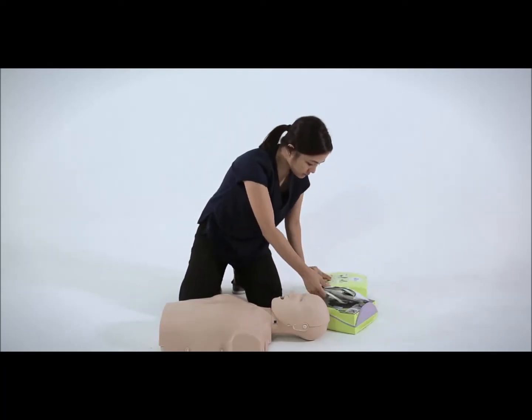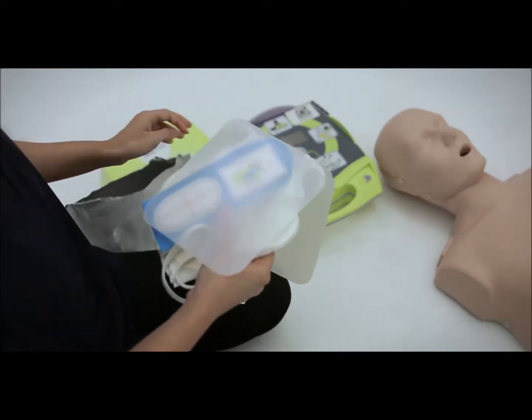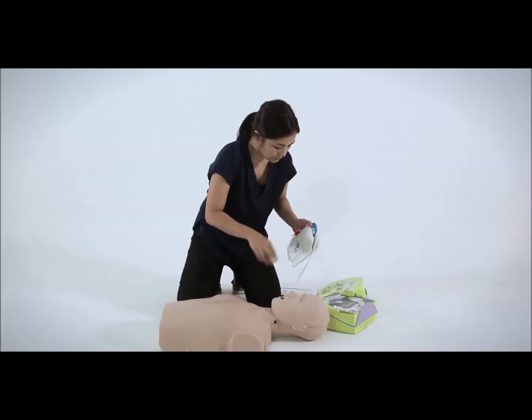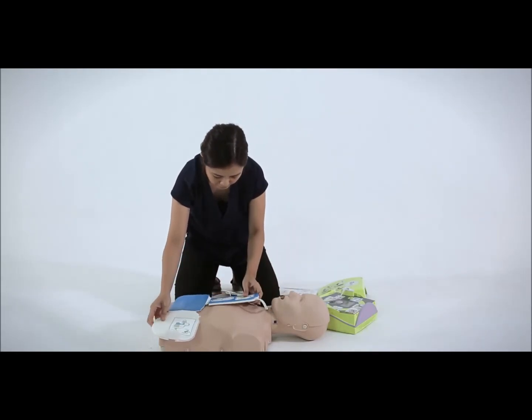Tear open the electrode pack and unfold the electrode pads. This is an electrode pad intended for adults. Some electrode pads, such as the one used here, are one-piece pads designed for easy placement. Using the plus sign on the CPR sensor to guide you, place the CPR sensor in the middle of the chest, in between the nipple line.